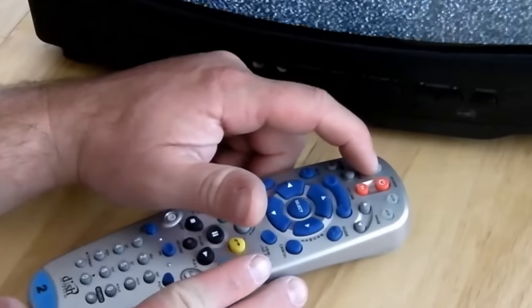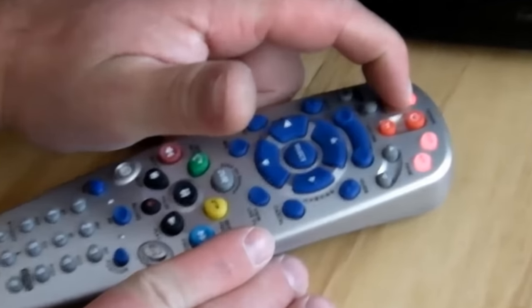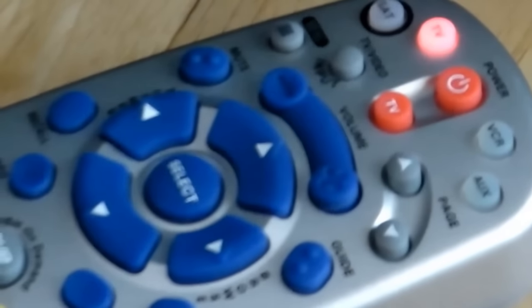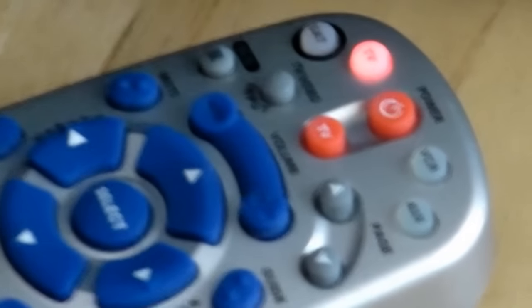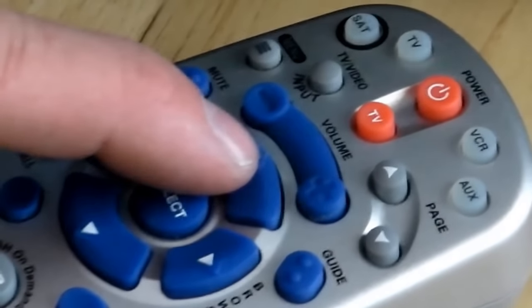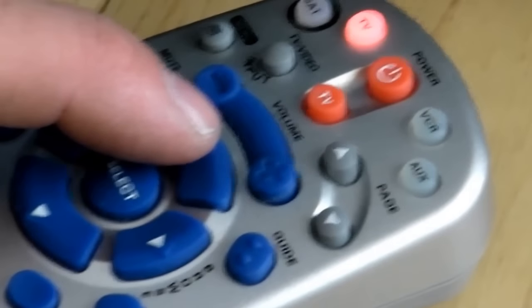Go ahead and press and hold the TV button until all those lights on the top light up. Once they light up, hit the big red power button. The light for the TV up at the top left should stay on, and you just press the channel up button. Every time you press it, the TV light will go off, then on.